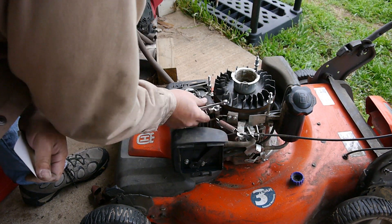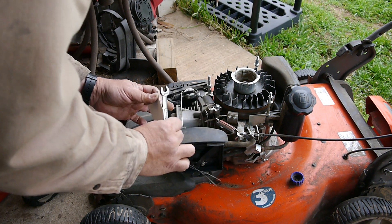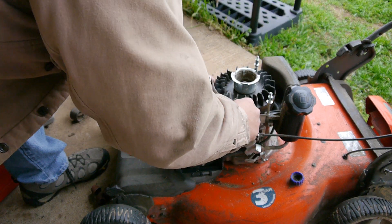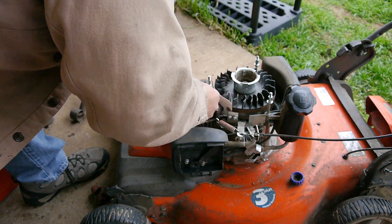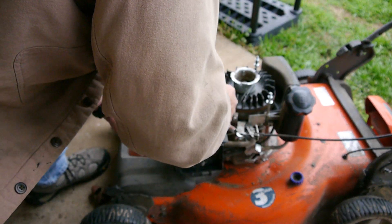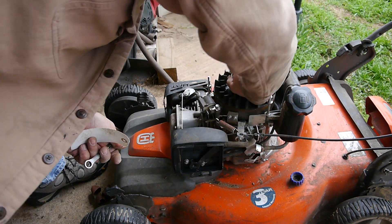And to set the gap, you can use a business card. I use this little tag that I use to tag my equipment — it's about the thickness of a business card. Slide it in, lightly center it — don't push it too far. You just want to lightly hold that on. There, perfect. Looks like the gap is set. Don't forget to put your little fixture back on.